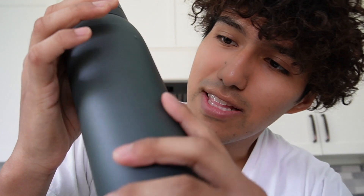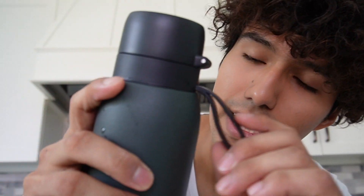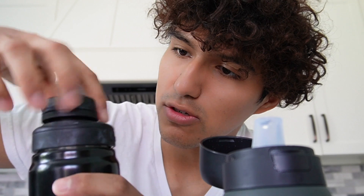It's probably a lot thicker because of the insulation. Taking a look at it, the logo's at the bottom and it has a nice matte finish. It does have a rubber holder over here, which is pretty nice. And here's the cap itself — it does have a little button, which is a little different than my bottle, which is just a screw-on.